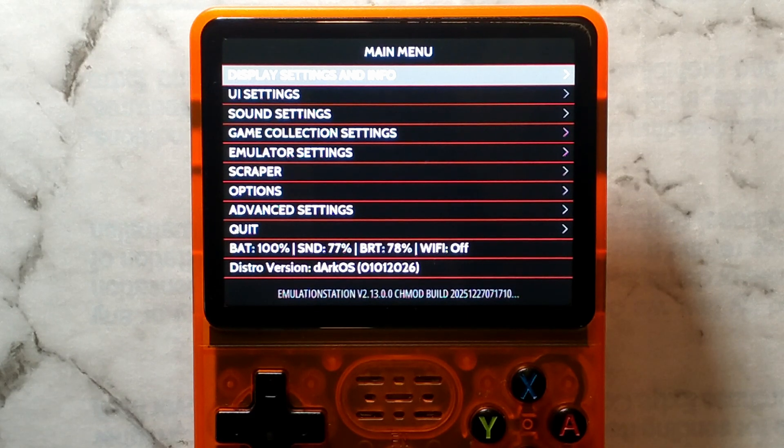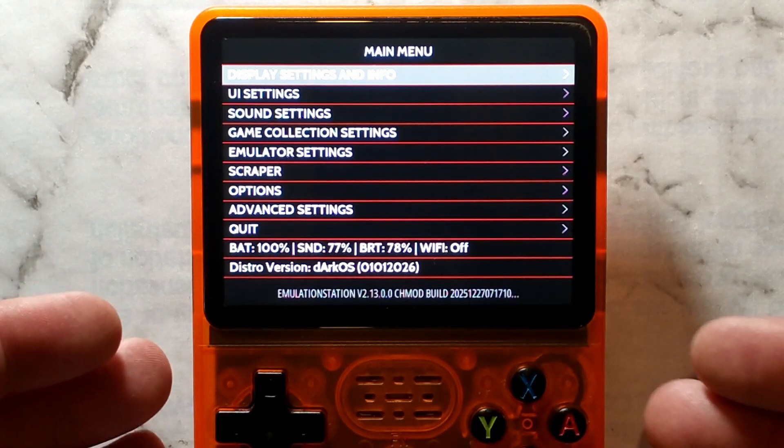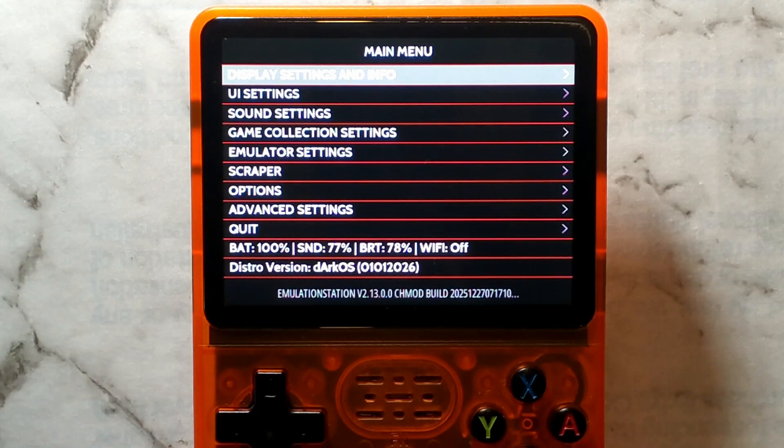G'day guys! It is possible to run DarkOS on your clone R36S using the files from ArcOS for Clones. Here I've got it running on my K36 variant clone.